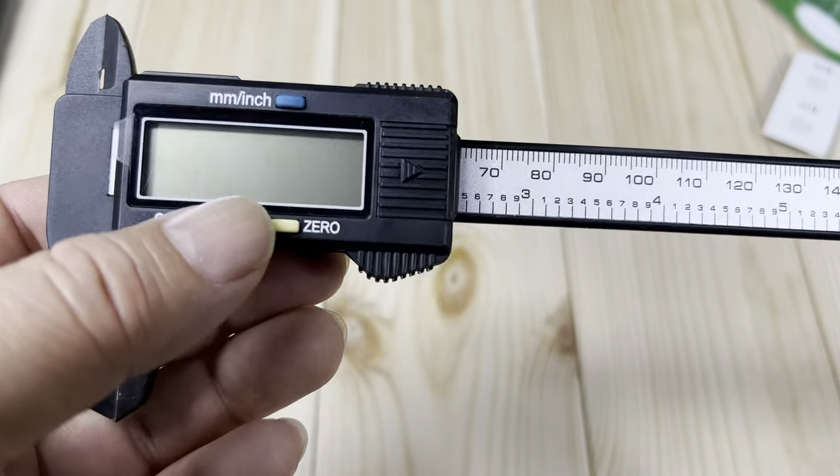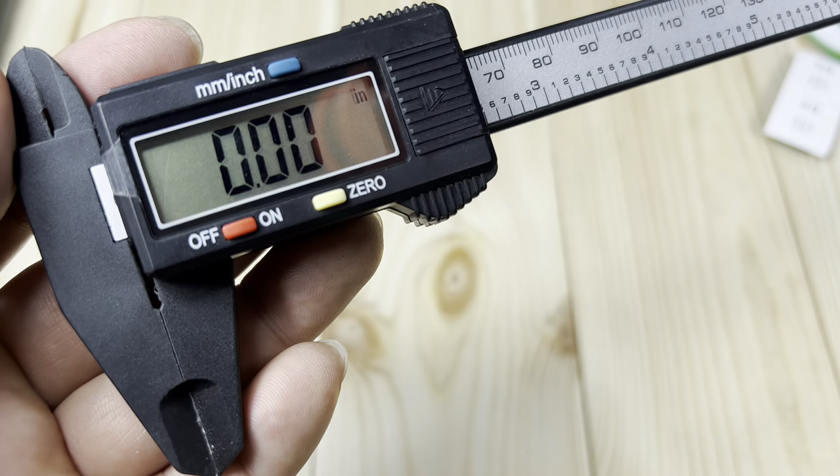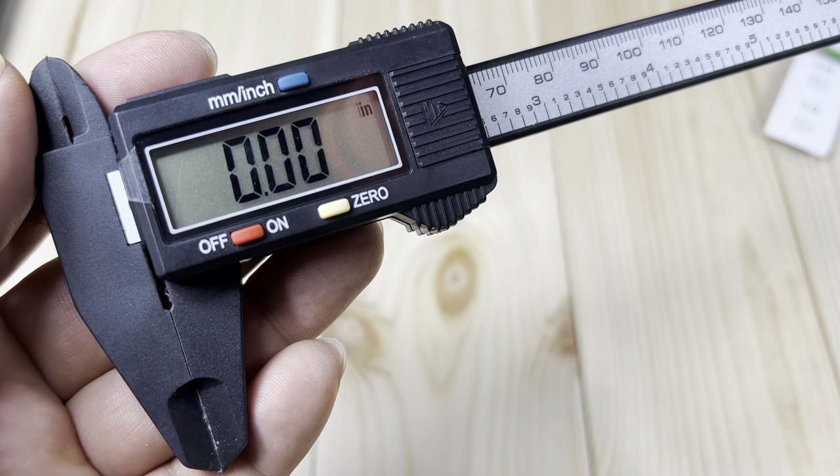For about six bucks or something, this was pretty nice. Turn it off to save power. So if you want to buy a very cheap but useful set of electronic calipers, I would definitely pick this up. I'll put a link to these in the description below. Peter Von Panda out.